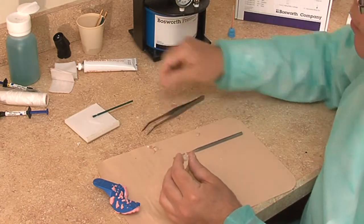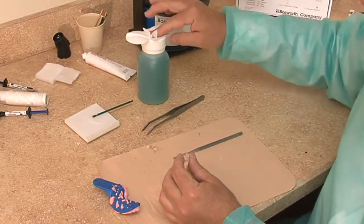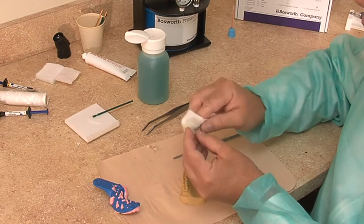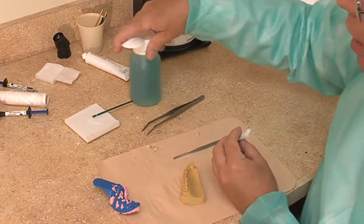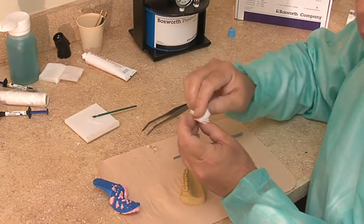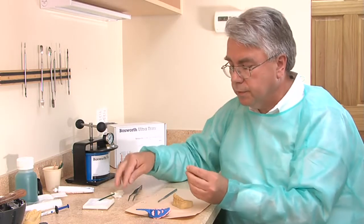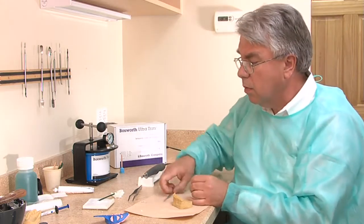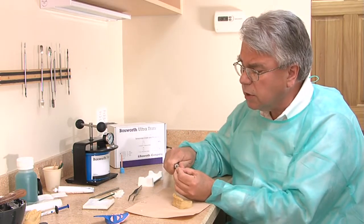I like to use colored alcohol — it smells a little more pleasant in the operatory — to clean off the oxygen inhibition layer. You can also do that by placing it in the ultrasonic, or with a little soap and water at the chairside. Now I remove the extra flash, get my handpiece, and out of the mouth I do some adjustments and start shaping it.